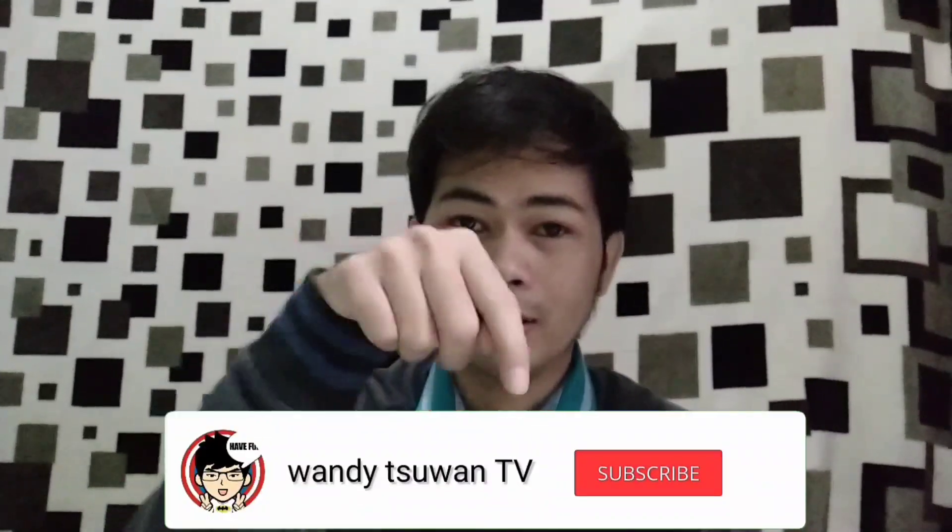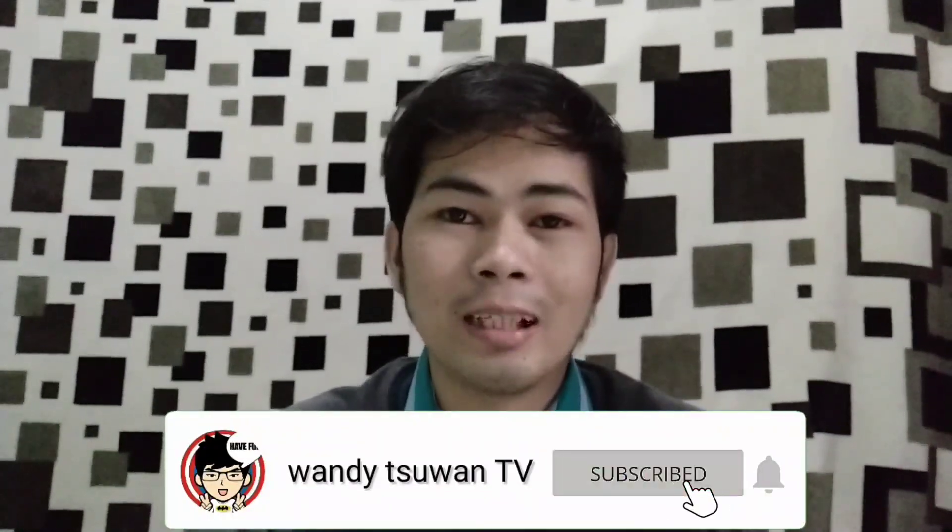Bagi teman-teman yang belum subscribe, jangan lupa klik tombol subscribe di bawah ini dan nyalakan loncengnya, biar kalian tahu notifikasi terbaru dari saya.